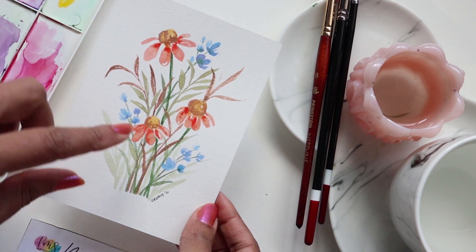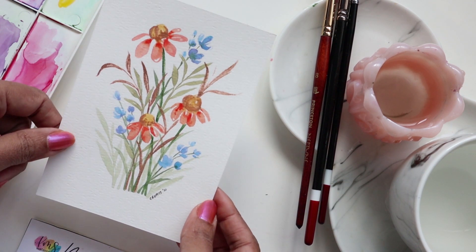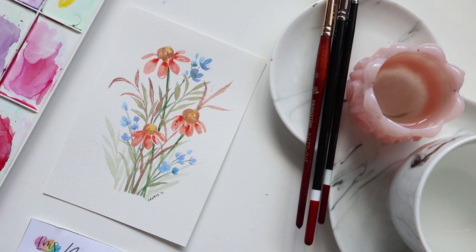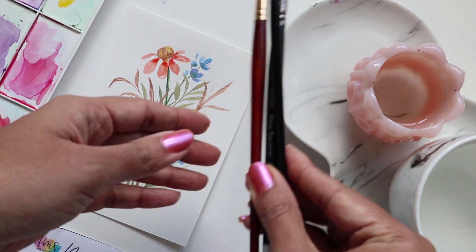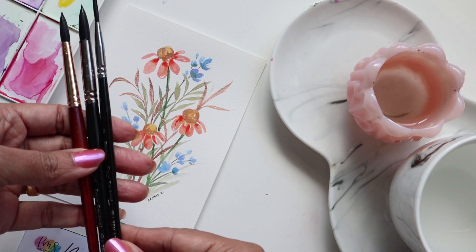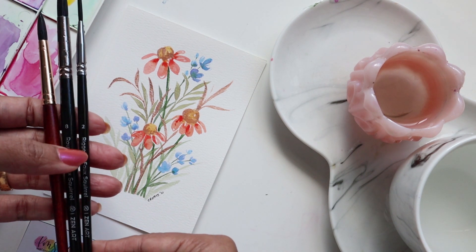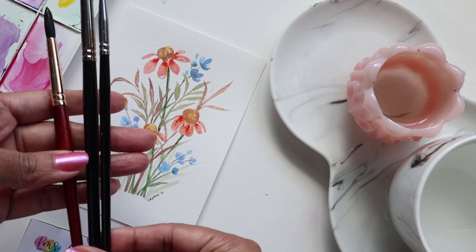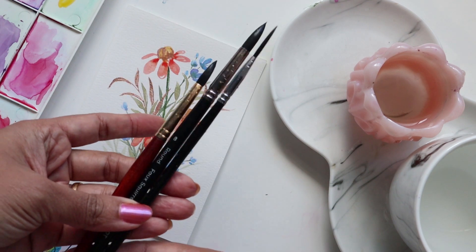Here's your chance to learn a few simple ways to create these elements and then go ahead and create your own little bunch of florals. For brushes, I am going to be using the Zen Art Supplies Black Tulip Collection — the regular round 8 and the rigger number 2. And because I need another brush handy, I am keeping the Princeton number 8 on the side.